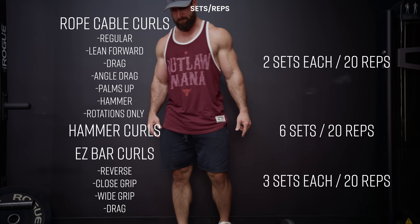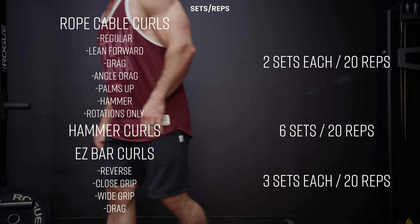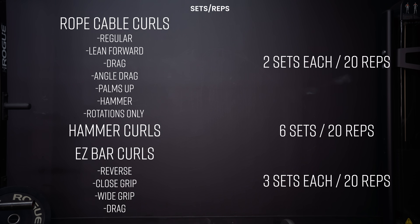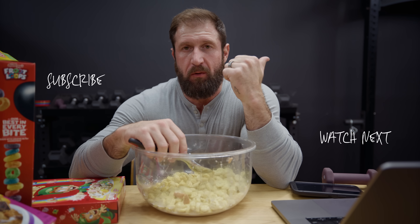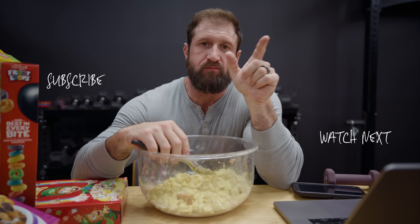Programs are linked below. New viewers, click here. If you're a returning viewer, watch that video.